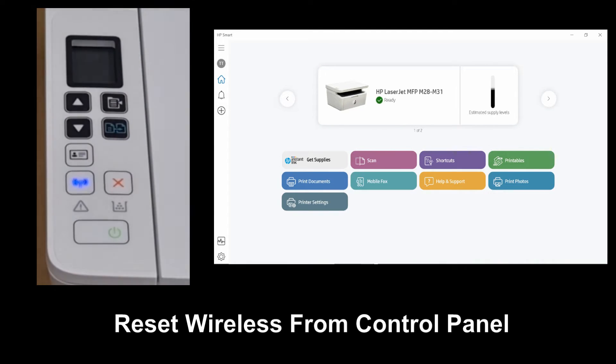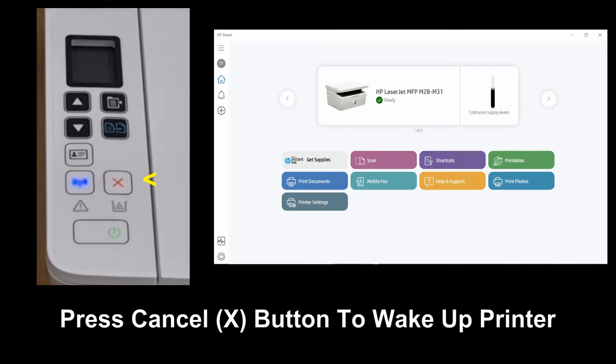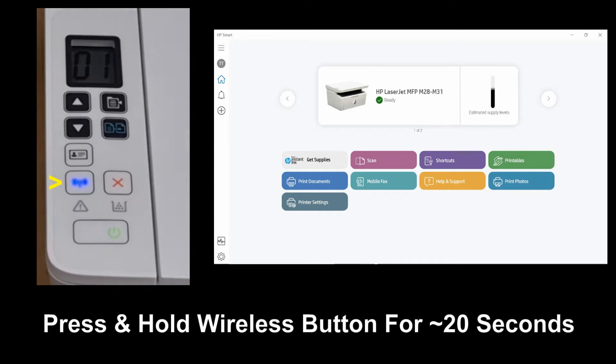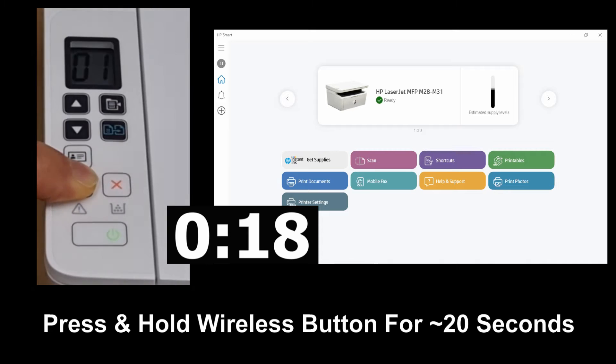We will show you how to reset the wireless from the control panel. From the control panel, press the cancel button to wake up the printer. Next, press and hold the wireless button for about 20 seconds.